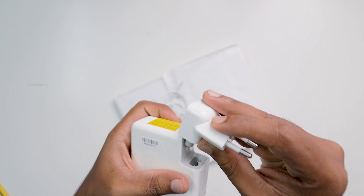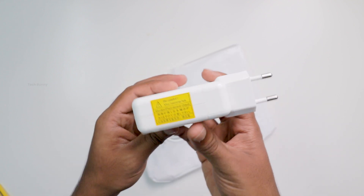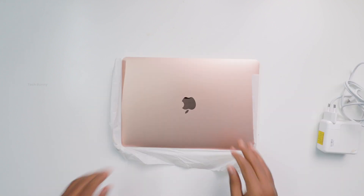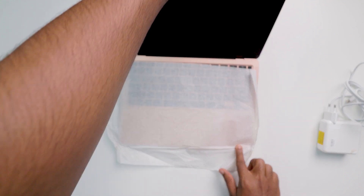The battery health of this MacBook Air is 100% and it is working fine without any issues. I'm using this one for a couple of months and have never experienced any issues with it.